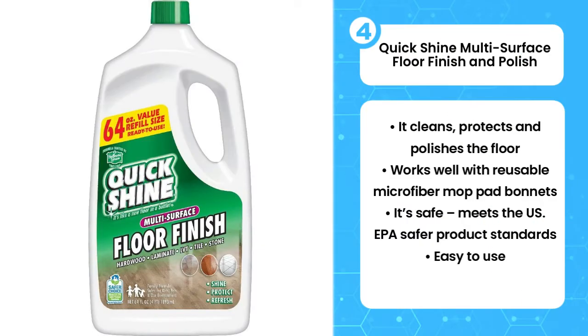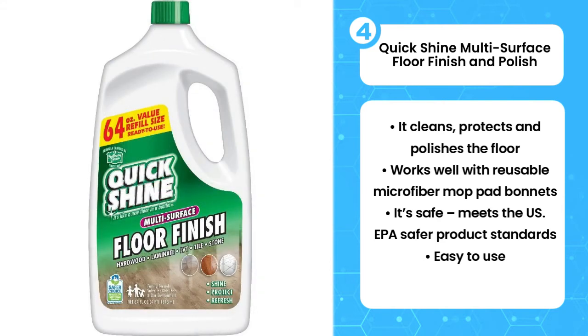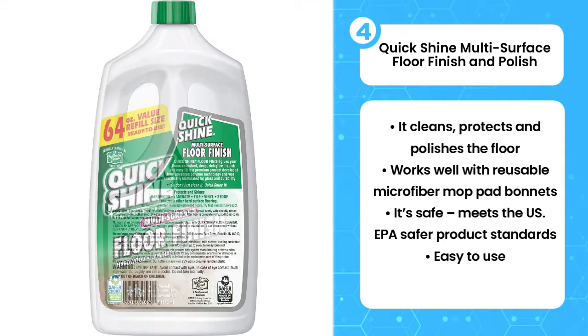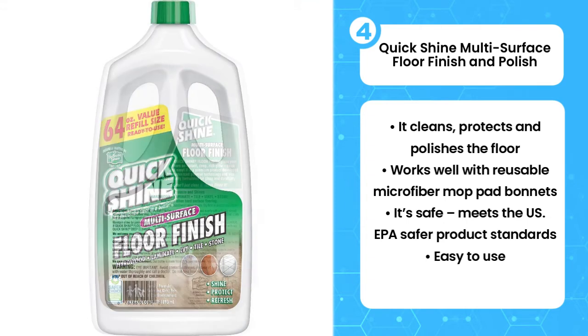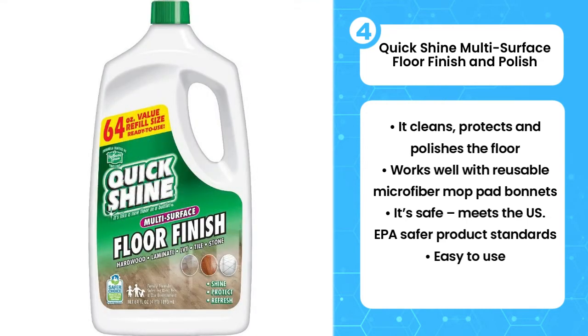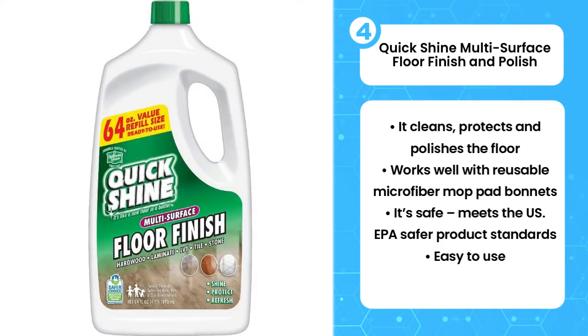The fourth product on the list is the QuickShine Multi-Surface Floor Finish and Polish. To give your floors a radiant finish so that it looks as good as new every day, get QuickShine — a versatile laminate floor cleaner that leaves your floor with a rich, deep, and long-lasting glow. It also protects the floor, and that's why it is approved by the Environmental Protection Agency as a safer choice product. It also contains no aluminum, ammonia, or formaldehyde. You should start off by cleaning the surface with a dry mop or vacuum cleaner and then apply the QuickShine for an impressive shine.